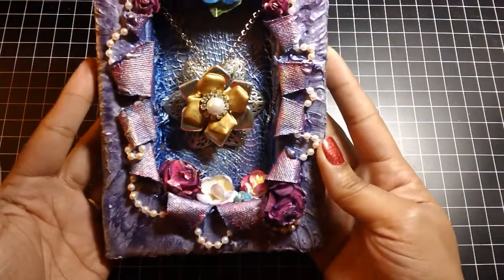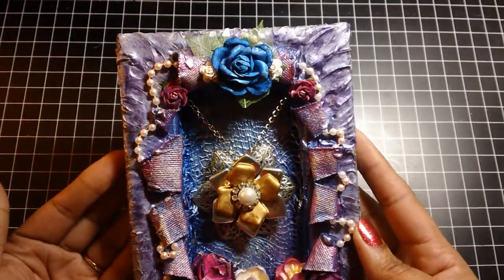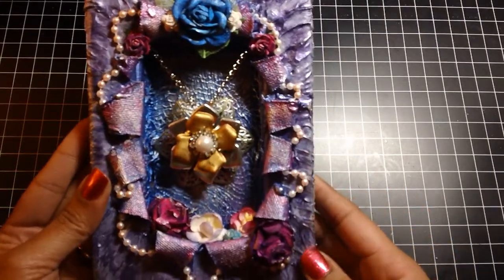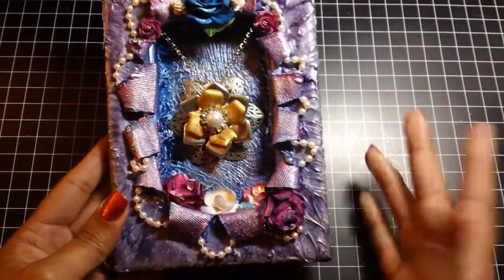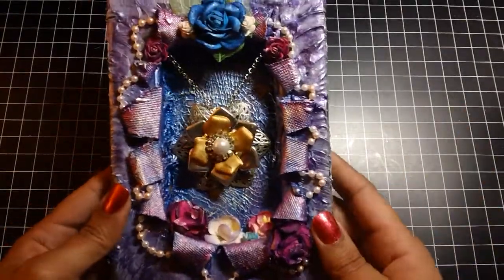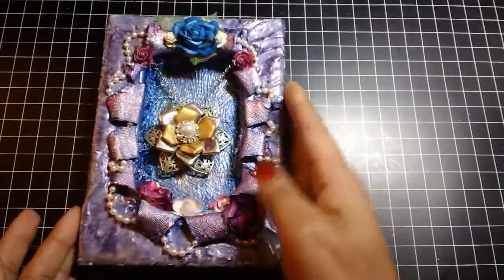She has a start to finish tutorial — if you guys are interested, I'll post the link to her YouTube channel below so you can go check her out. She has a lot of great projects on there. She does art journaling — she does all kinds of stuff, kind of like how my channel is. She does a lot of stuff with beading and jewelry, and she's really, really good at that. So go check her out.